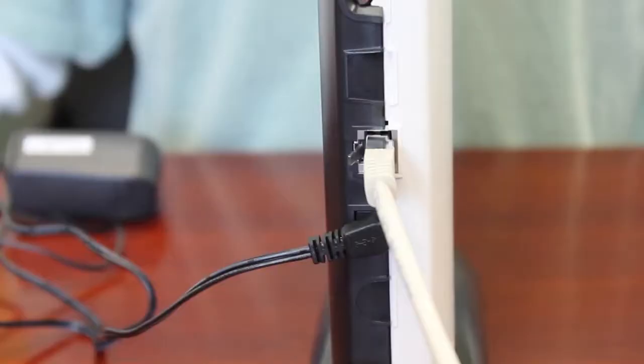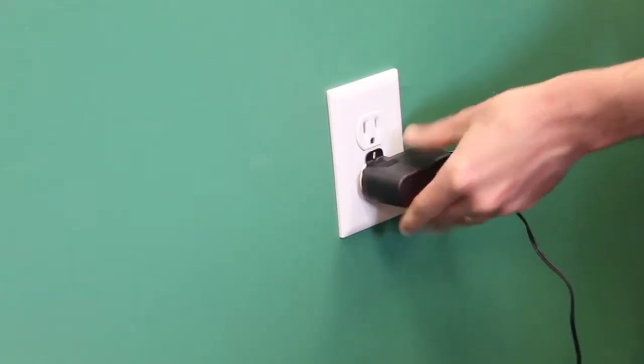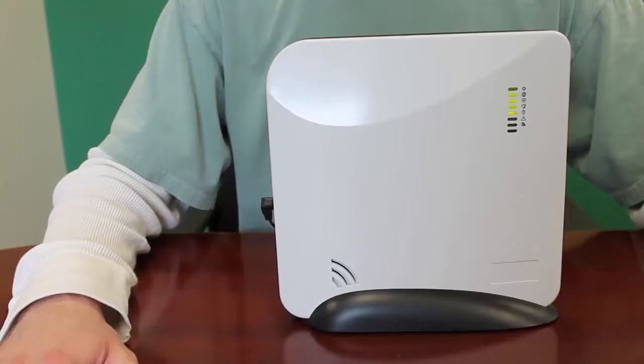Apply power by plugging the barrel connector into the slot just under the Ethernet cable, and the power supply into an unswitched outlet in the home. You can secure that using the outlet cover screw, as noted.